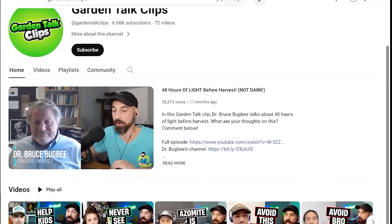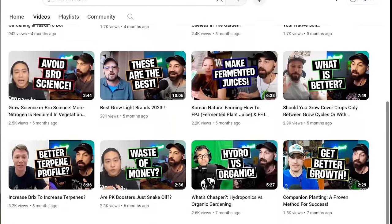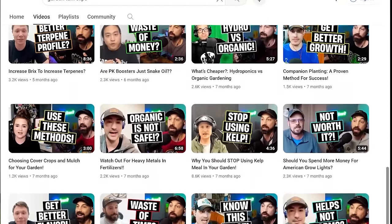If you want to see highlights of these podcast episodes, search Garden Talk Clips on YouTube — that is a channel dedicated to short clips of these podcast episodes. One of my goals of this podcast is to bring free information about gardening to the general public, so I'd like to thank the sponsors of today's episode who helped make that goal possible.